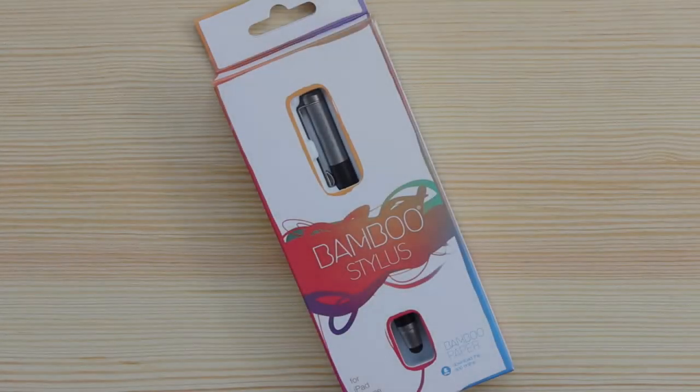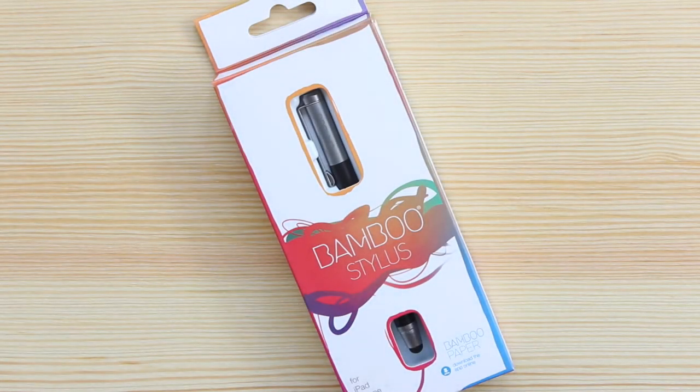Hey guys, Michael from Copper vs Glass, and today we're going to be looking at a stylus, which I know doesn't sound too exciting, but I'm going to explain in this video why I've picked this one up. This is the Bamboo Stylus from Wacom, so let's take a look.